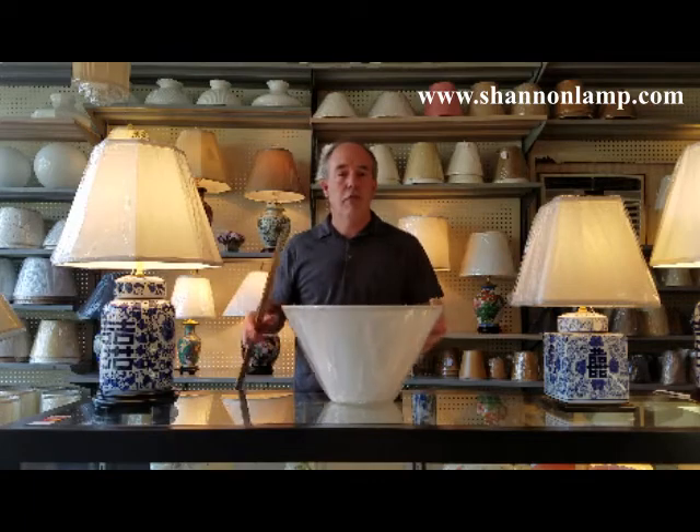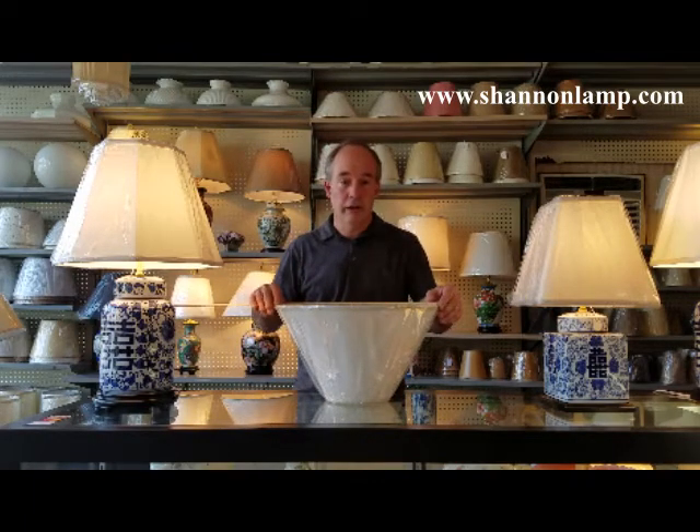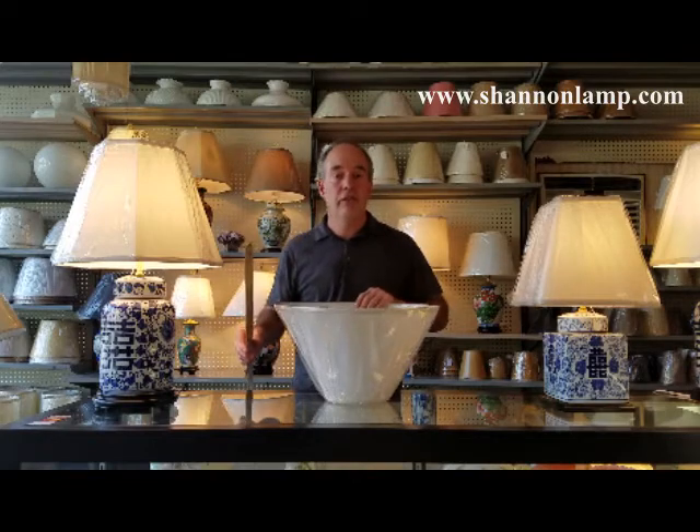We do the same thing for the bottom of the lampshade — outside edge to outside edge. This shade is 17 inches. So we have six inches by 17 inches as our first two measurements.